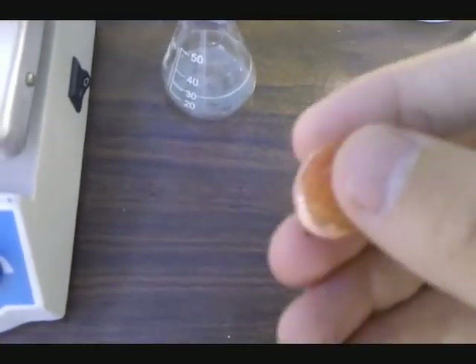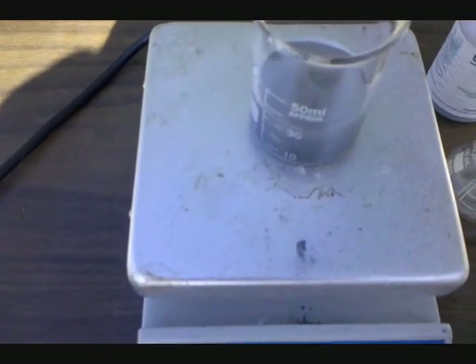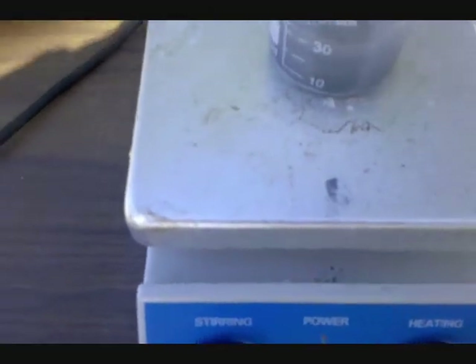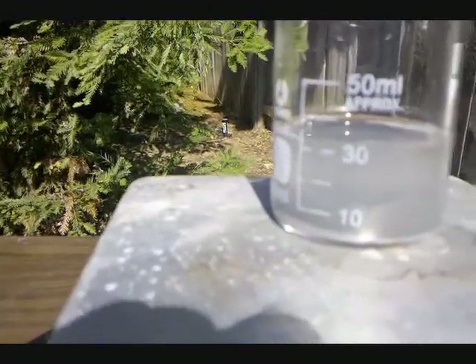A normal, clean penny — make sure it's very clean or new — is added to the mixture and the mixture is heated. Once you see it start to gently boil, you can examine the penny and see when it turns silver.